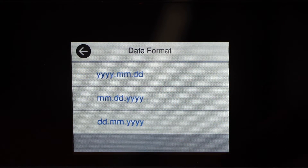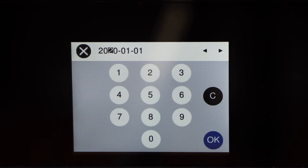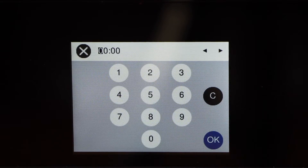Select the date format, then enter the date. Select the time format and select OK once you have entered the time.